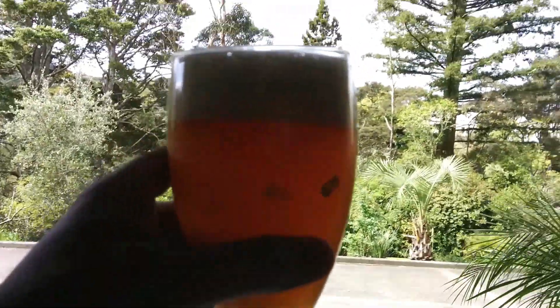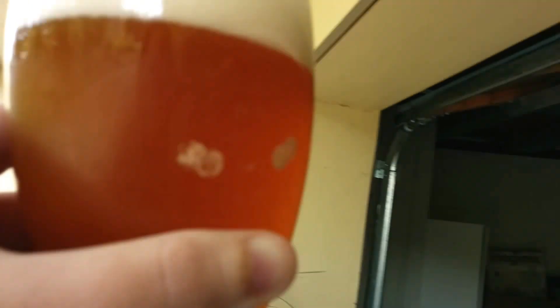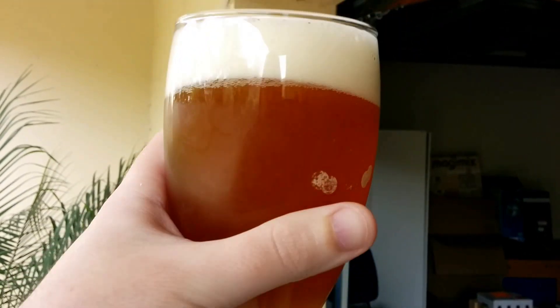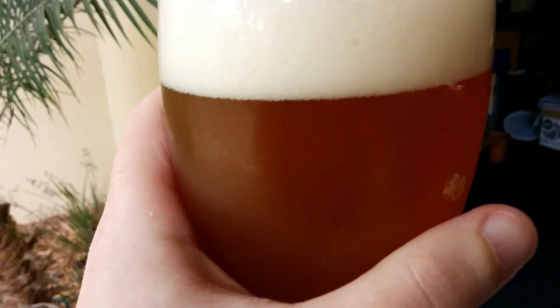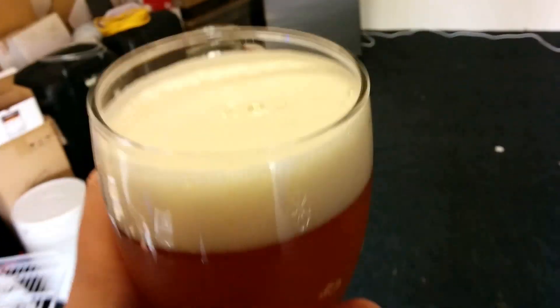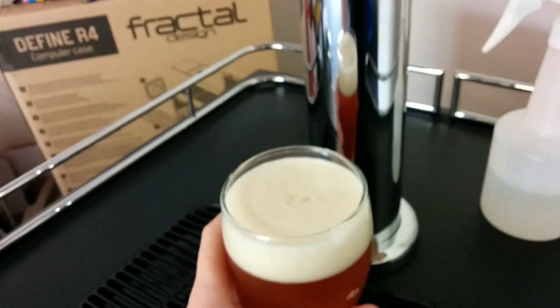So there you go, that's the beer. Let me take it out of the light here and give you a good look. Don't mind the glass — it's been through the dishwasher a few times — but there we go. I can tell you that this beer tastes amazing. I've gotten a bit of that hop flavor back.